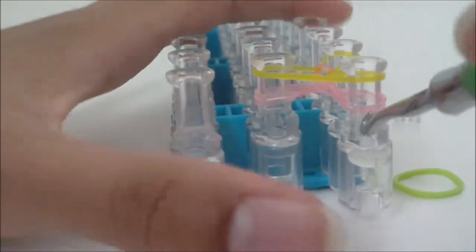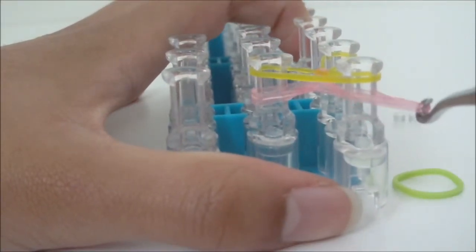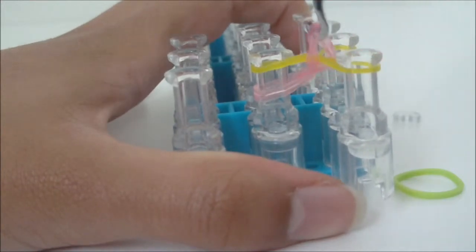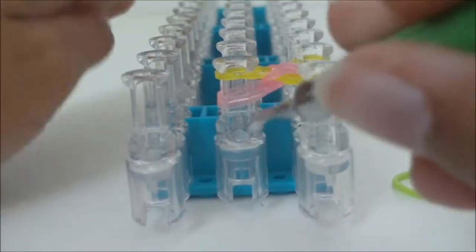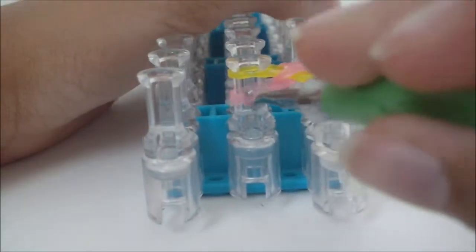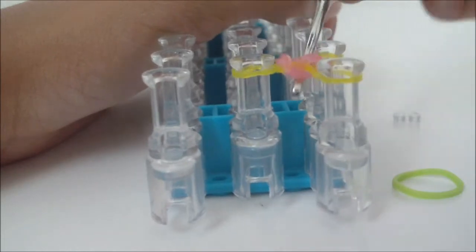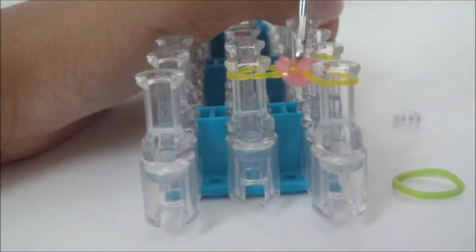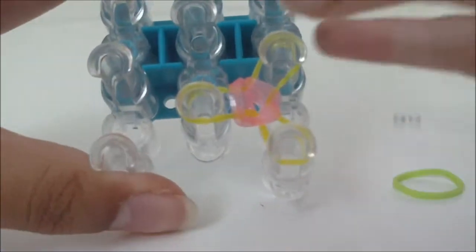Do the same thing for the other two pins — grab the bottom petal rubber bands, pull them over the pin and release. Do the same for the first middle pin: grab the bands, pull them over and release. You should now have something like this on your loom.